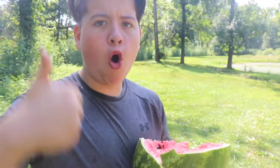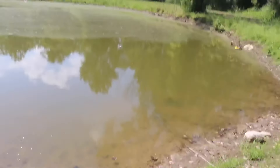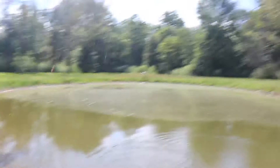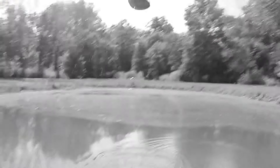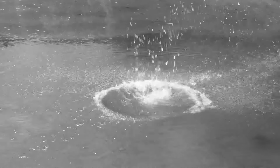Oh yeah! We're gonna do one more thing with the watermelon — follow me. Here you go, homeless fish. Here you go, snapping turtles. Well guys, now that we just fed all the fish and turtles, there's not really anything left to do.